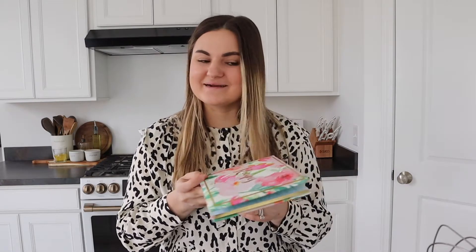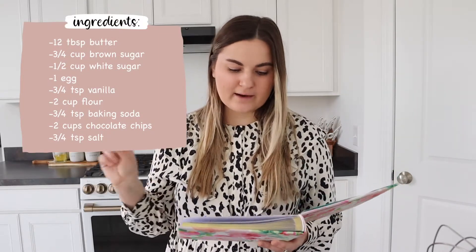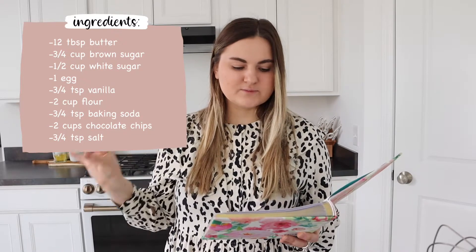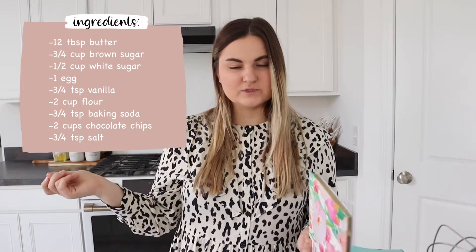I'm going to take my little recipe book and tell you guys all the ingredients — I'll have them up on the screen. You will need 12 tablespoons of butter, 3/4 cup of brown sugar, 1/2 cup of white sugar, 1 egg, 3/4 teaspoon of vanilla, 2 cups of flour, 3/4 teaspoon of baking soda, 2 cups of chocolate chips, and 3/4 teaspoon of salt. The amounts are so specific, and I think that's why these cookies are so good.